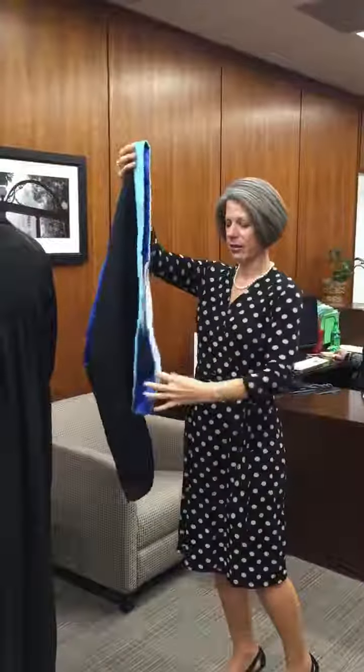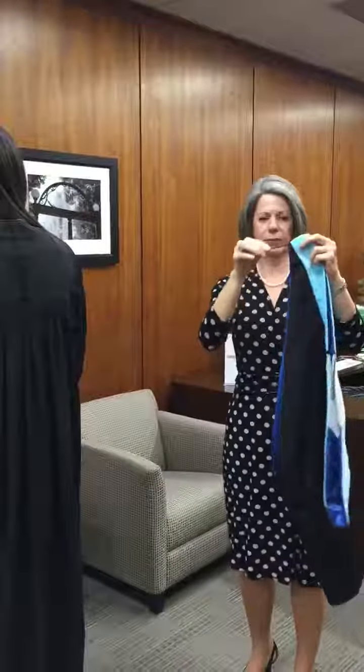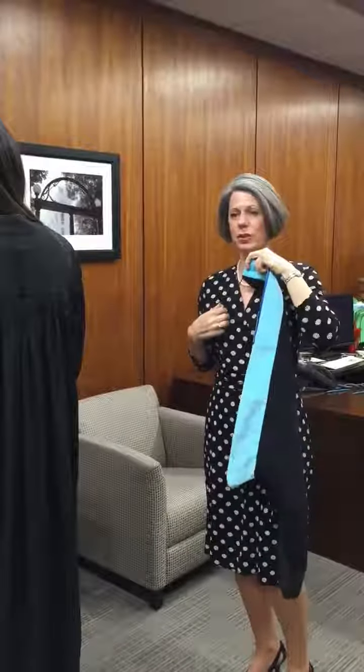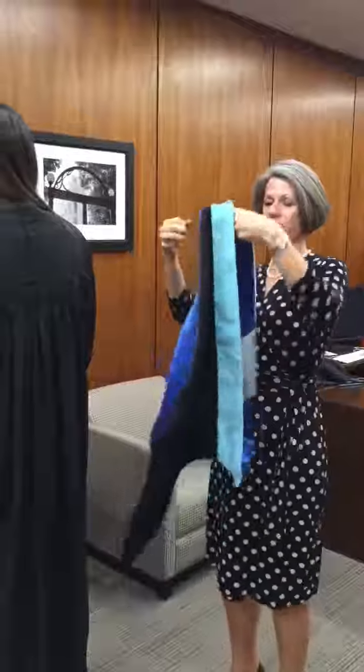When you take your robe out of the bag, fold it in half. To figure out which way it goes, there should be a little hook here. This hook can go on a shirt button, or if your robe has a button on the inside, you can attach it and it keeps your head from choking you.